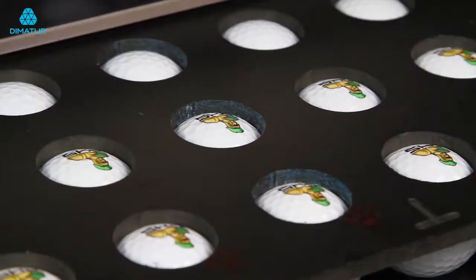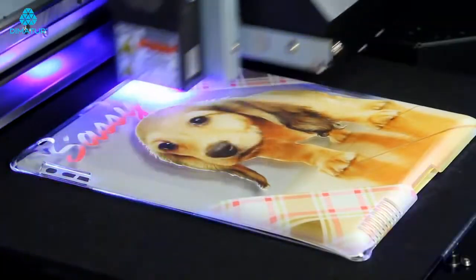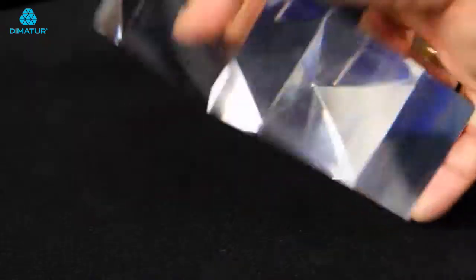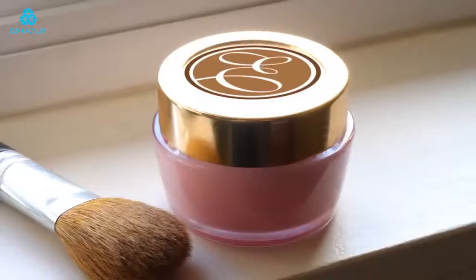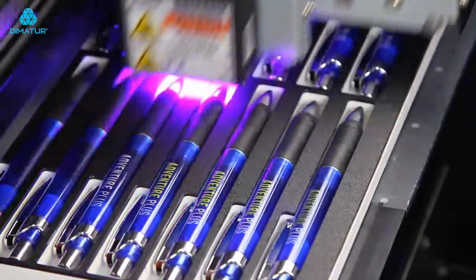One of the most advanced and affordable benchtop UV printers in its class, the LEF-12 prints directly onto a vast array of substrates and three-dimensional objects, including giftware, awards, packaging, promotional and industrial products.